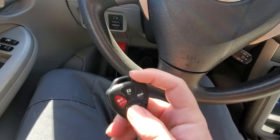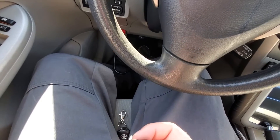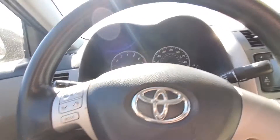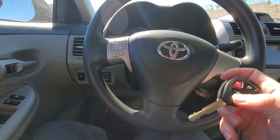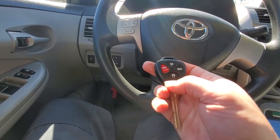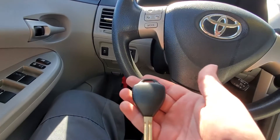Then we're going to press and hold the lock and unlock button on our new key remote together for one second. Then press the lock button once. Then switch the ignition on and off to close out programming mode. We'll check our new remote — lock and unlock are working, and we went ahead and deactivated the alarm with the new key.